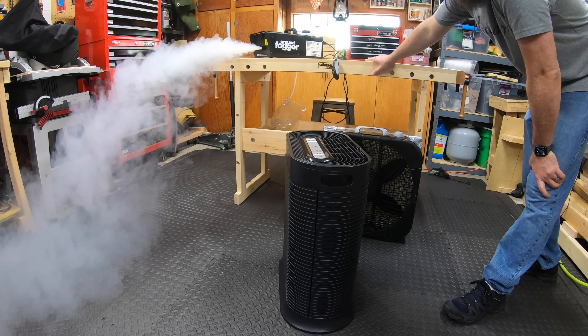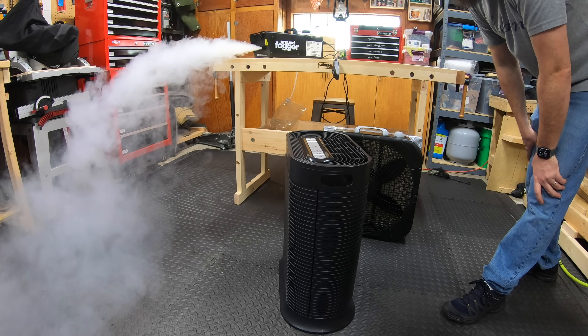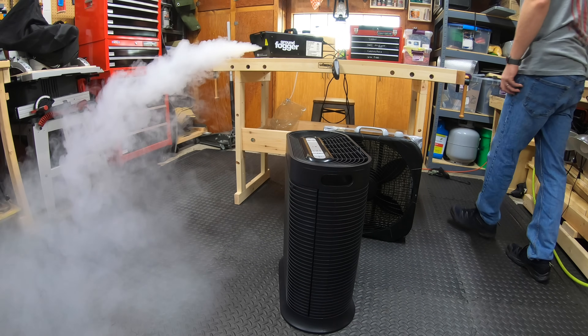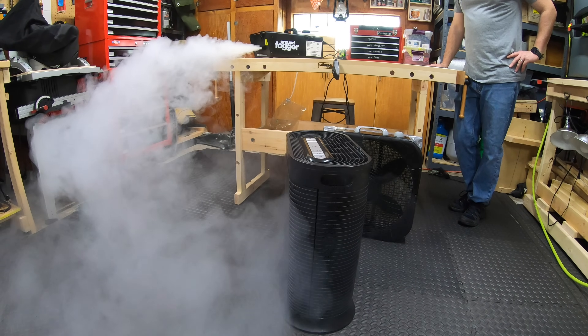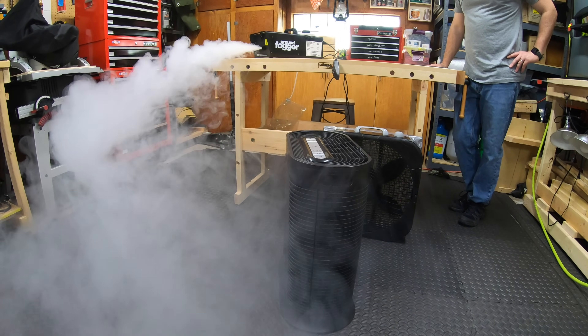You're probably not supposed to be doing this with an air purifier — I'm probably ruining these filters, but it's alright, they're used and I can replace them. It's turbo time. Oh wow — that one has a lot more suction.